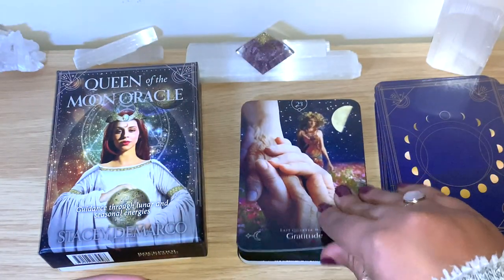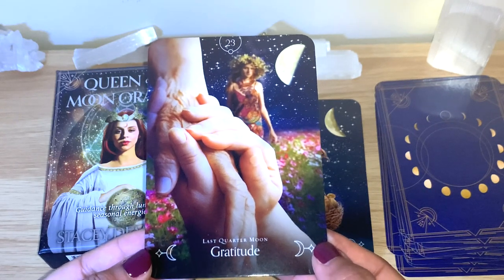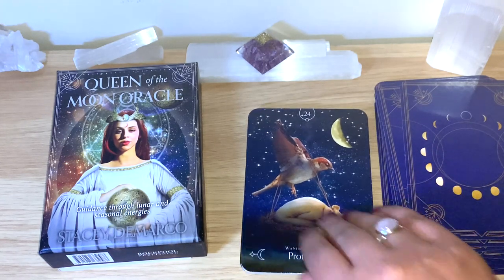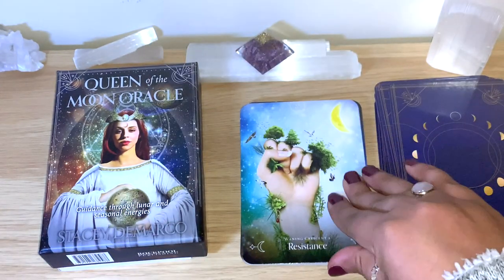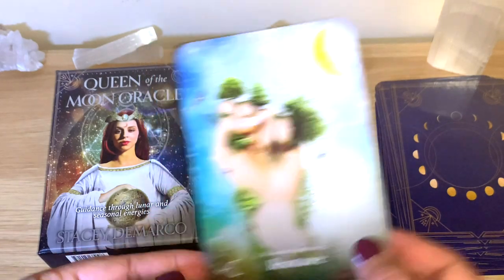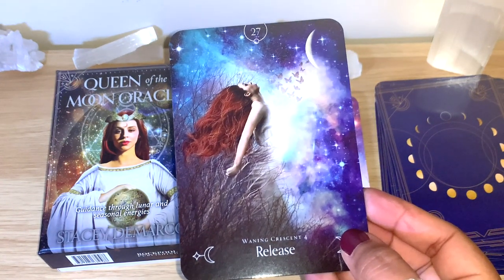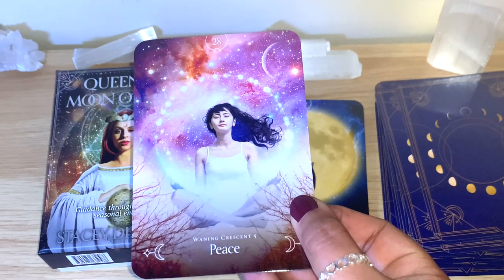You can get so much from the images - that's why you can always go from the guidebook, which is nice, but you can always read with your intuition as well. Last Quarter Moon - Gratitude. You can see the last quarter shown here. Waning Crescent 1 - Protection. Waning Crescent 2 - Resistance. Waning Crescent 3 - Surrender. Waning Crescent 4 - Release, beautiful image. Waning Crescent 5 - Peace.